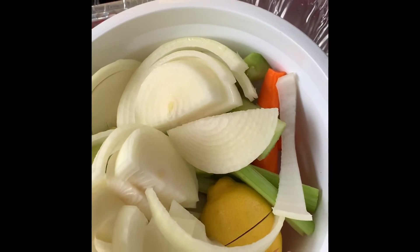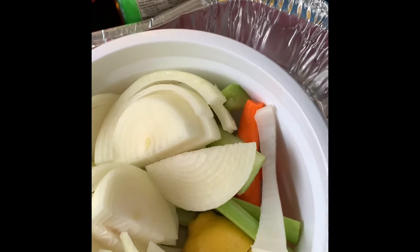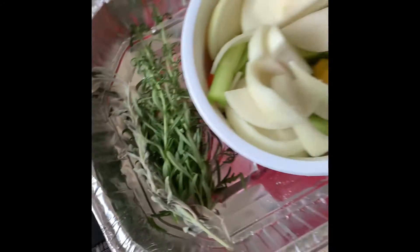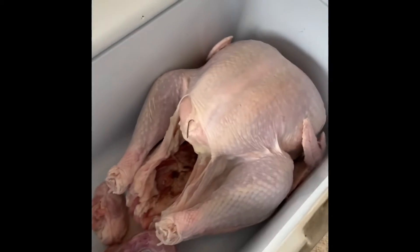We got some onions, some lemons, some celery, some carrots, and a nice herb blend of sage and rosemary. Q-Dog Chicken — you know you're not living this life. Let's go ahead and get started.